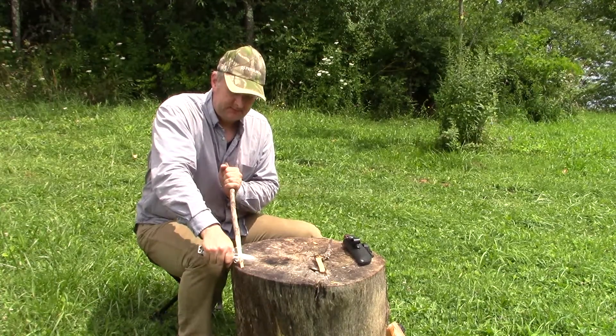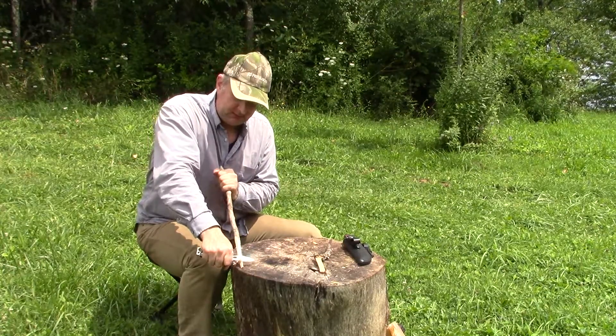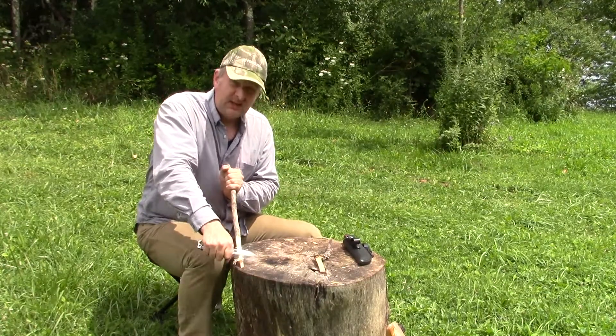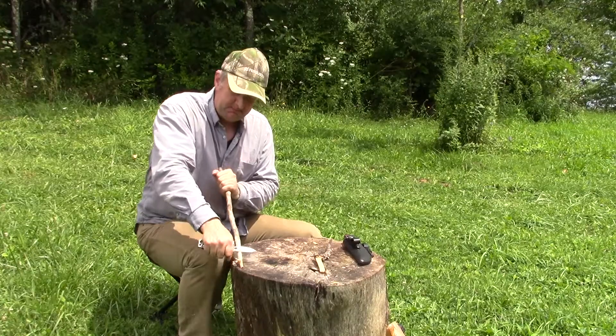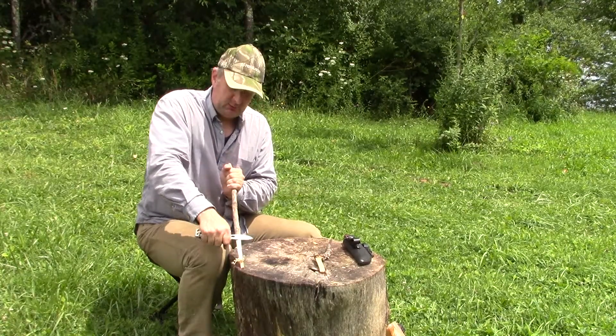This is Ken from Last Chance Knives. I'm out here today playing around with the Leatherman Signal. This tool has received a lot of hype as a multi-tool for the outdoors.